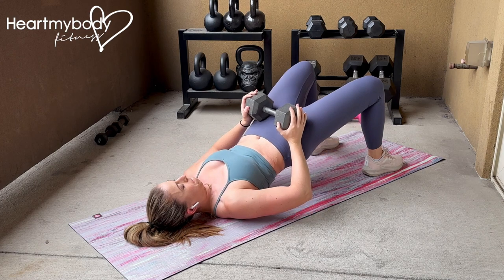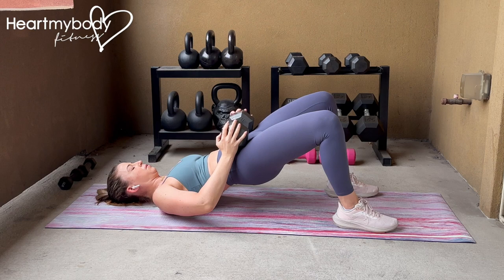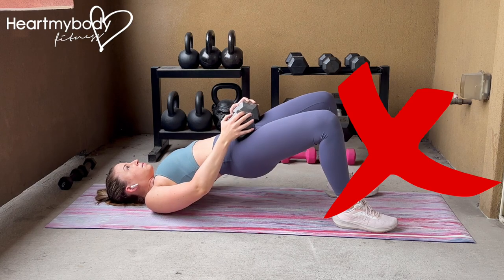Inhale, and as you exhale, drive through your feet and scoop your hips up while pressing your rib cage down. Squeeze your glutes tightly as you lift. Inhale and slowly lower yourself back to the floor. Do not arch your back or flare your rib cage.